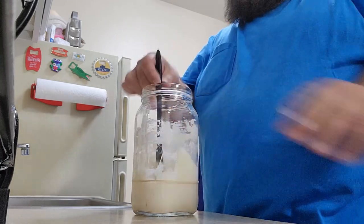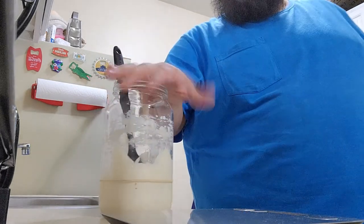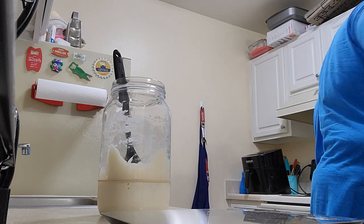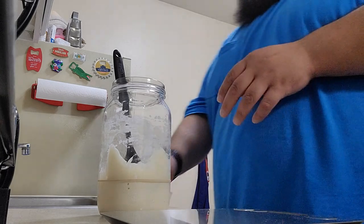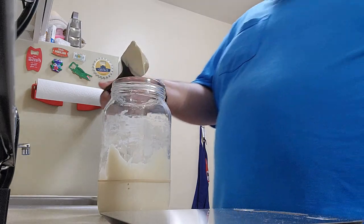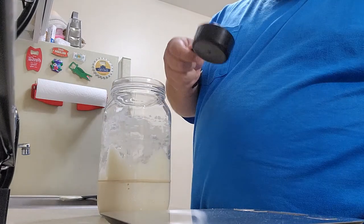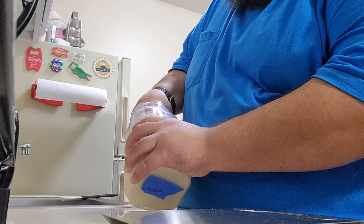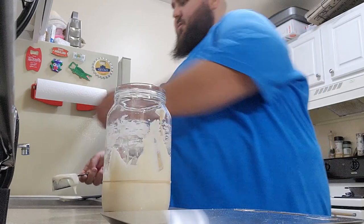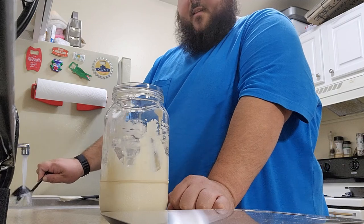It's still real nice. First thing obviously we're going to discard a little bit. Typically you always discard — sometimes some people do half — but you discard a portion of it before you feed it. So I just use a little measuring cup, get in there, and scoop some out.